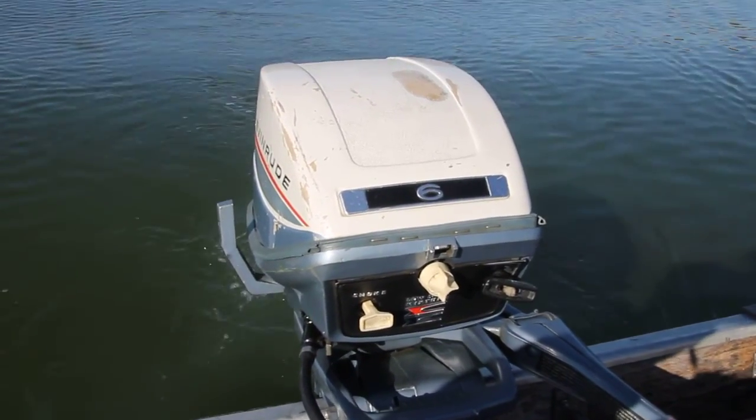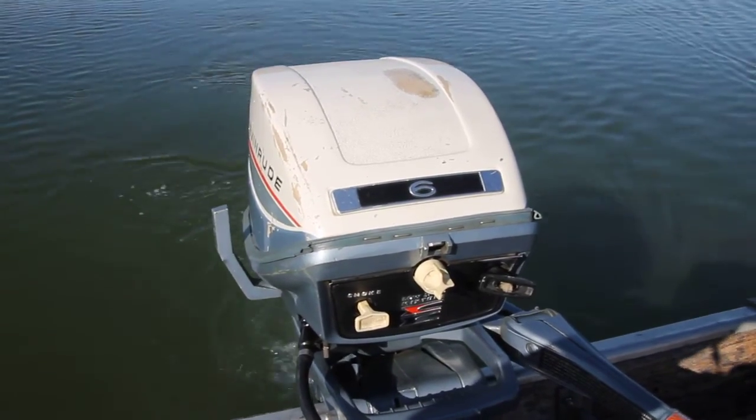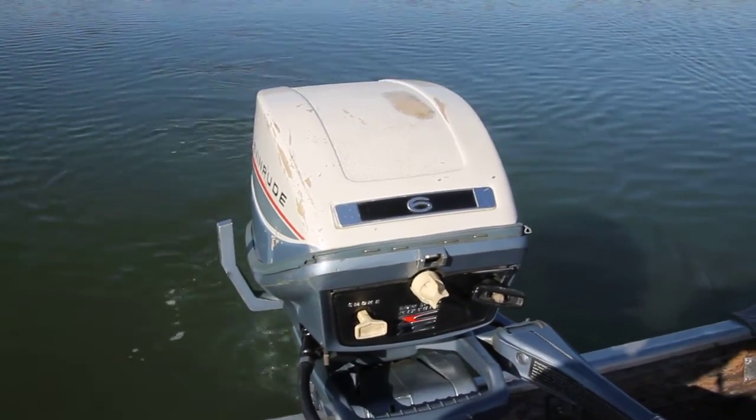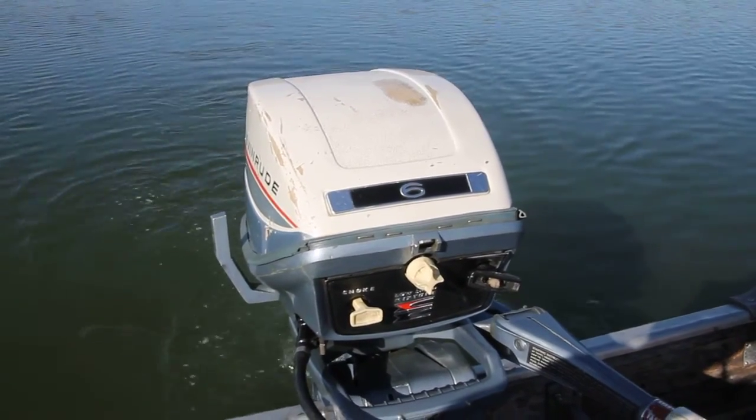Good morning. It's November 3rd, a Thursday, 2016. We're up here at beautiful Clear Lake near Forest Lake, Minnesota.